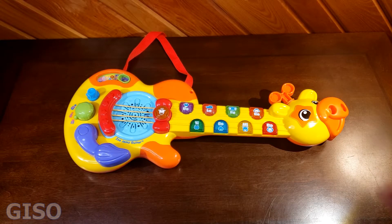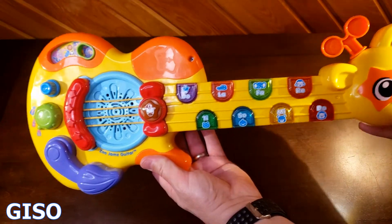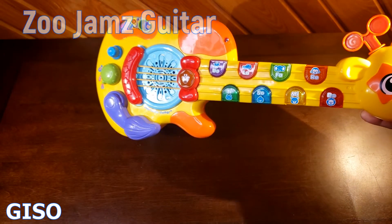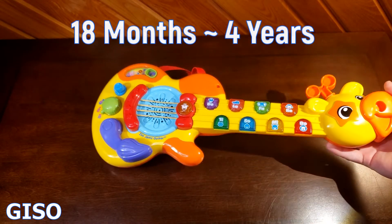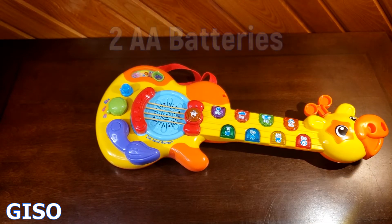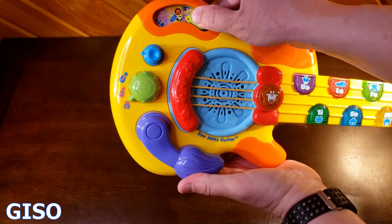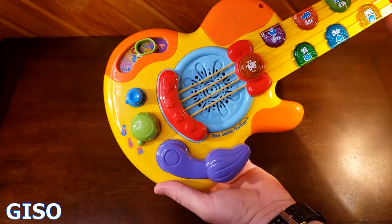Hi everybody, thanks for watching. You're looking at another cool child-friendly instrument by VTech. This is the VTech Zoo Jams Guitar — a multi-function electronic guitar that will make your little kid, specifically 18 months to about four years old, feel like a real rock star. It's battery operated, running off two double-A batteries. Up here you've got the on button — are you ready to rock?